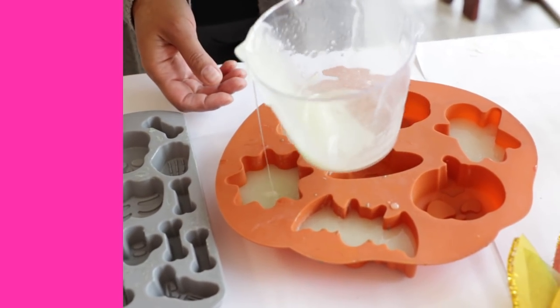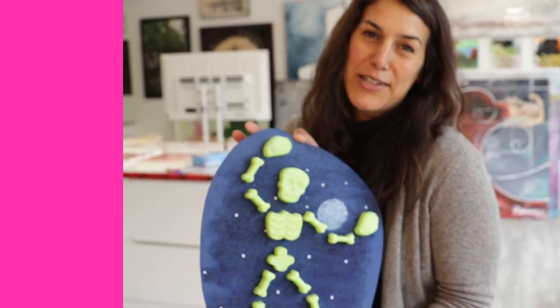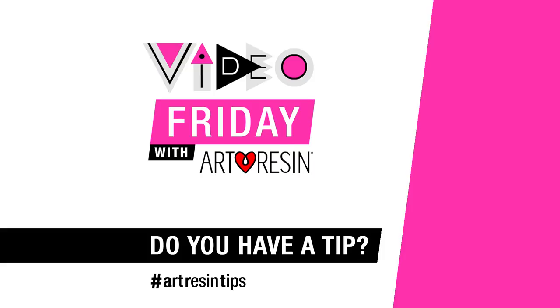When these cure we're going to pop them out and have something similar to this glow-in-the-dark Halloween decoration. Lots of fun to be had with resin tint and ArtResin for all of your crafting holiday needs. We'll see you next week on Video Friday - and happy Thanksgiving, Canada!